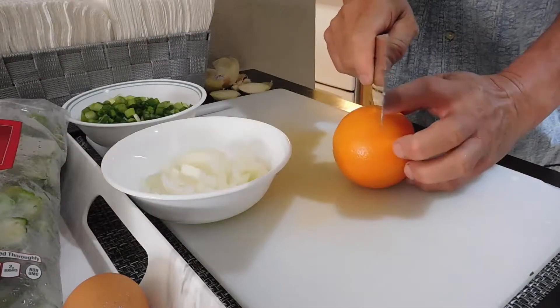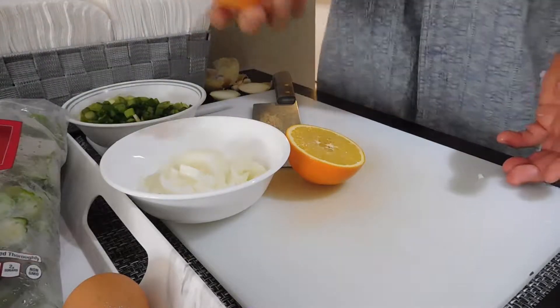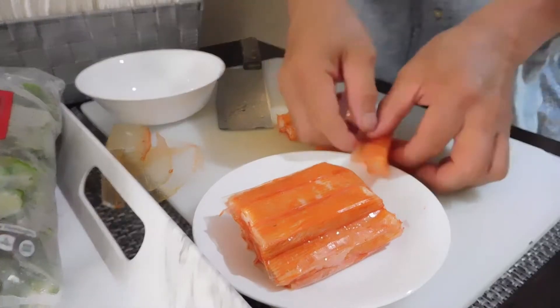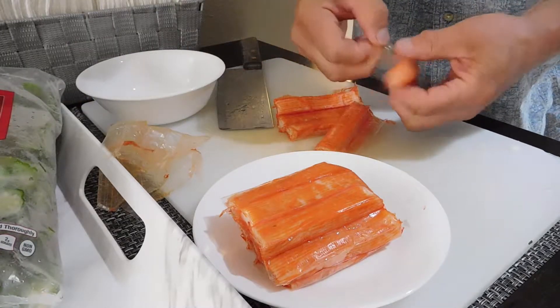We cut the orange into half — we're going to use half the orange juice. Then we're going to cut up the imitation crab meat.